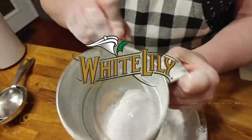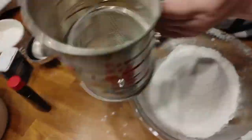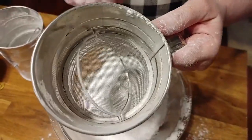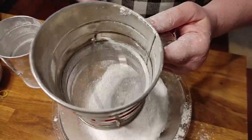Whenever you get a sifter, see how this one scrubs the bottom? Now I'll show you this other one — see, it's not scrubbing the bottom. So if you pick one up in the store, do that test, and if it's not scrubbing the bottom, don't buy it.